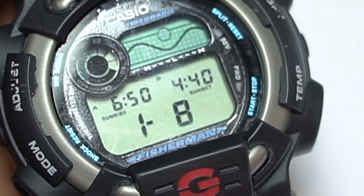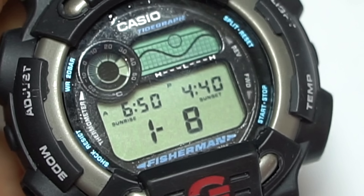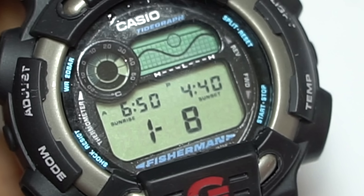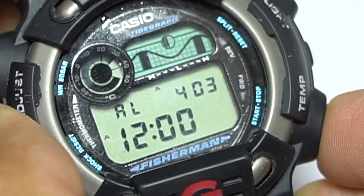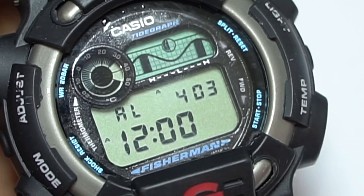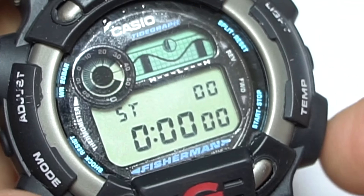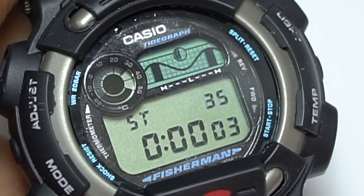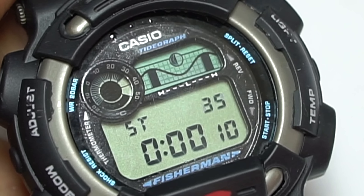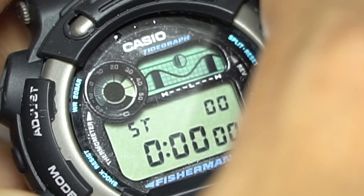Pressing the mode button brings you back to home timekeeping. Pressing it again brings you to sunrise and sunset mode — you need to know when the sun rises and sets because that affects temperature change and weather, which in turn affects how fish will behave. Next is the alarm — this watch features a single alarm. Next is the stopwatch, with precision to 1/100th of a second, ranging all the way to 24 hours. You can time your fishing to know how long it takes to get a catch, and you can also use split timing.